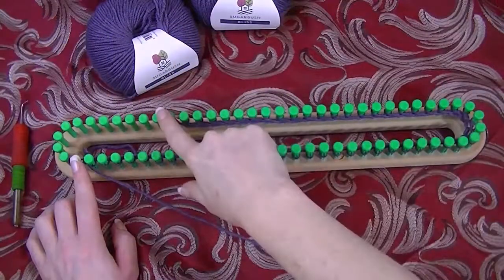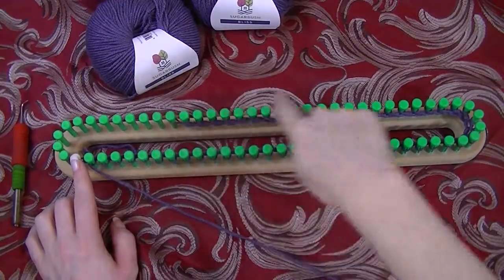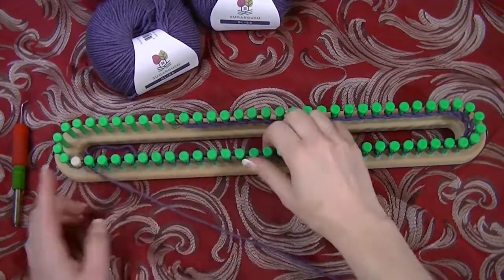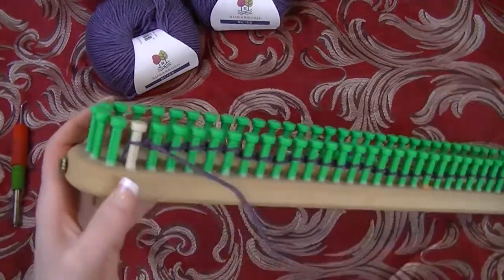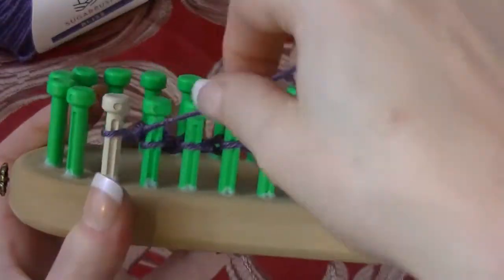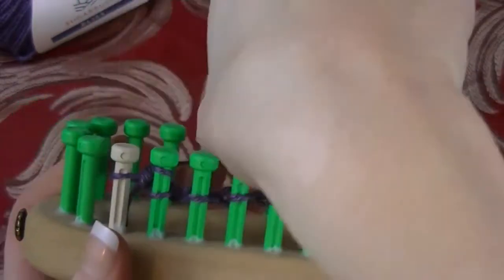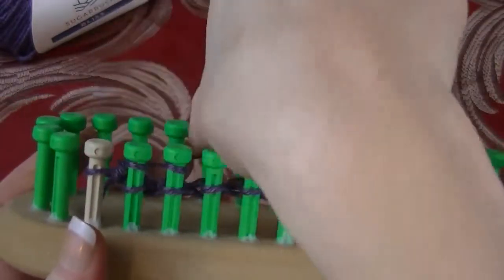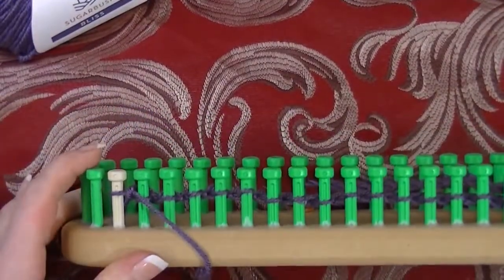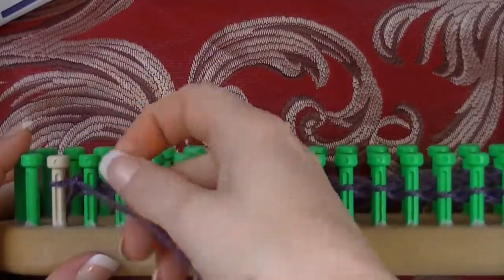On the first 55 pegs, I e-wrapped back to peg one and knit off — I took the bottom loops over the top. If you're unfamiliar with how to do an e-wrap, I have better videos, but basically it's very simple: you take the working yarn behind the peg, wrap around the front, behind the next peg, wrap around the front. That's all you do for the e-wrap.